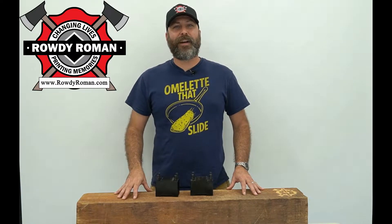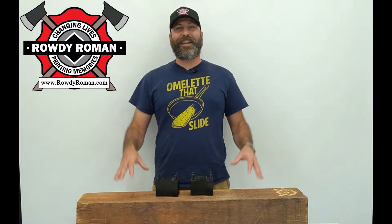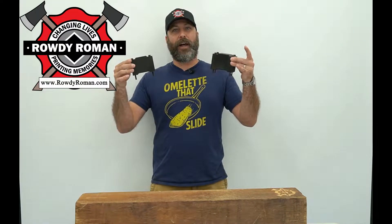Hey guys, I'm Peter with RoddyRoma.com and today I'm going to show you how to use your Onefinity CNC to cut an 8-inch slab of wood using these riser blocks.